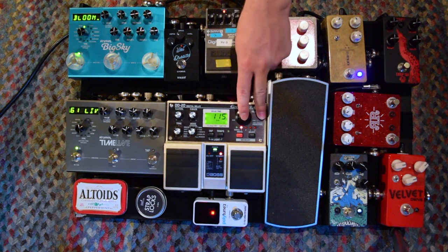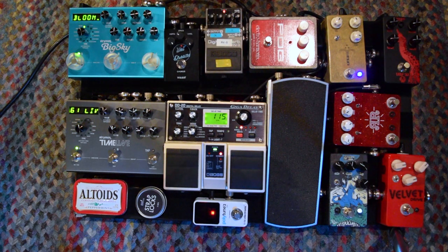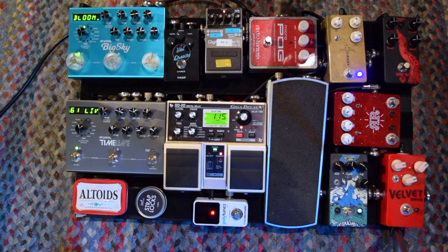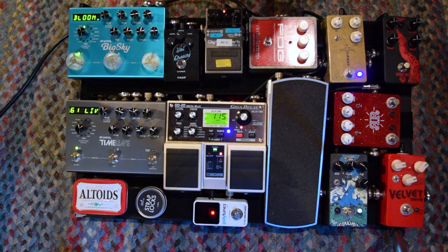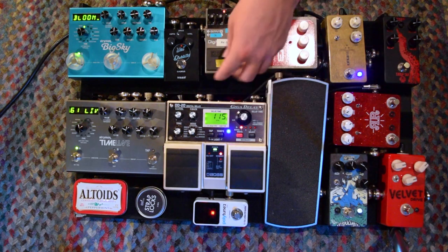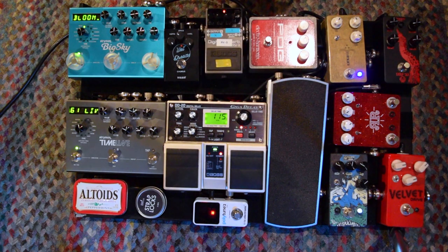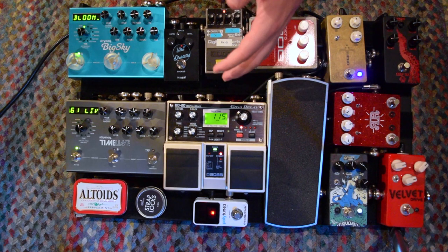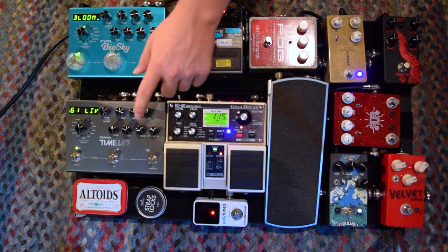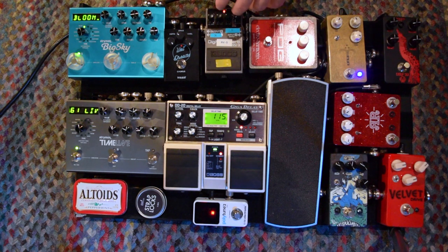Next up we have the Boss DD20, and as you can see it's sitting next to its main rival, the Strymon Timeline. A lot of people ask why I have a Timeline next to a DD20, why not just have one or the other. I used to have the DD20 a long time ago but then I sold it to get the Timeline. But I was finding that I couldn't achieve the same kind of analog delay sounds that I was getting from this digital delay pedal, interestingly enough. So I purchased it again just to have that analog sound. Now the way I run them together is the DD20 runs dotted eighth most of the time, and the Timeline runs quarter note delay. I've had no problems with it ever since I bought it again. We go stereo out of the DD20 into the Strymon Timeline.